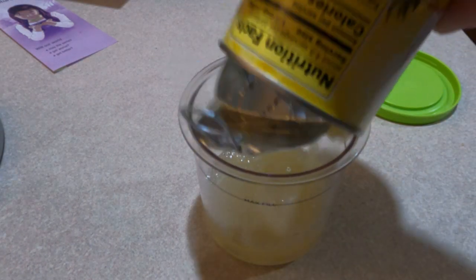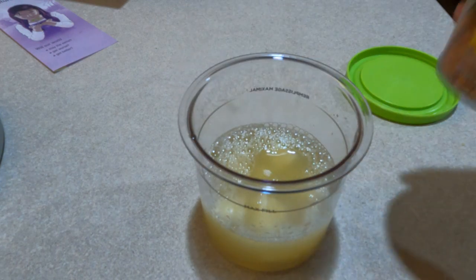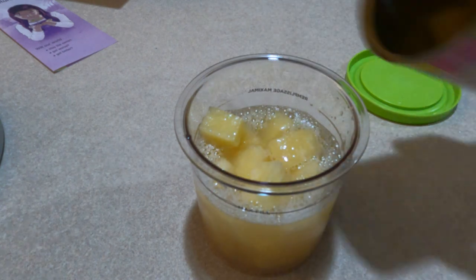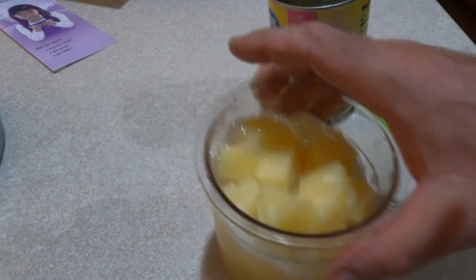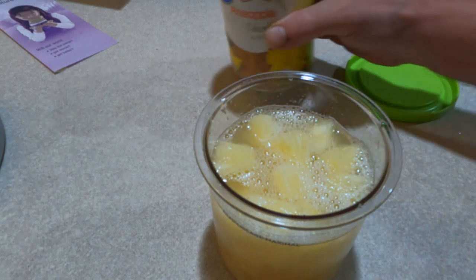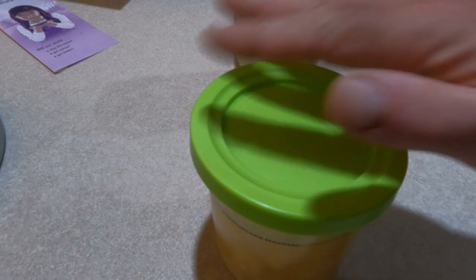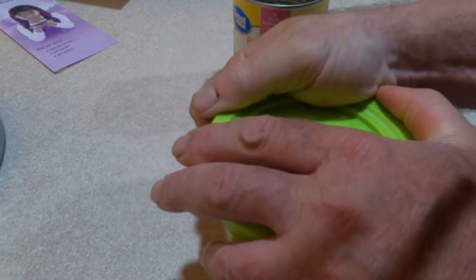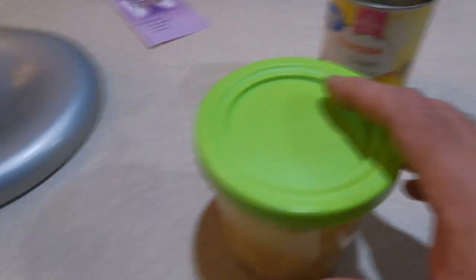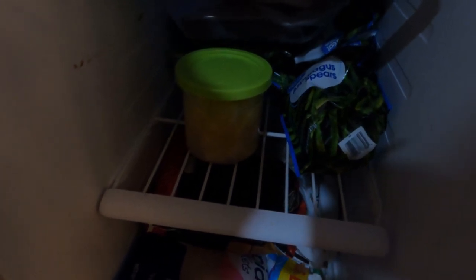We'll fill this up and see how much it holds. Getting close — it's probably at the max fill line. I'm going to have to eat about six pineapple chunks, then you freeze this for 24 hours with the lid on tight. We're going to stick it in the freezer and then tomorrow around 9:30 I'm going to take this out and try the Ninja Creami, assuming it's on time like they say.